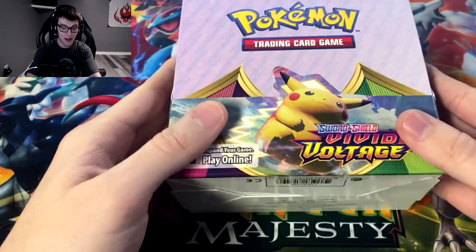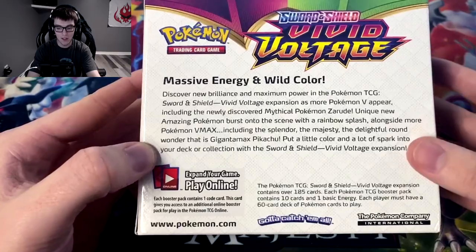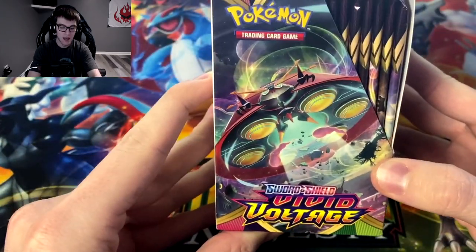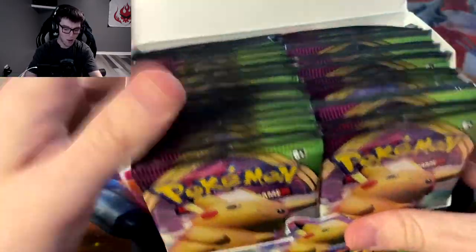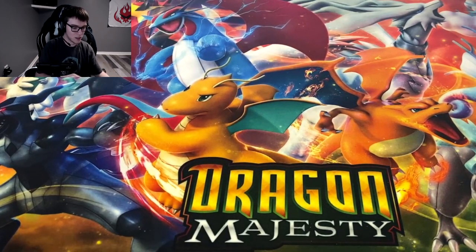Just in case you guys are new, I want to show off the box. As you can see right here it's really nice — this is how all the booster boxes are set up, with art all around. You can see Celebi on this side, and on this side they have Orbeetle. We're gonna crack right open, and we're starting with Pikachu pack arts.